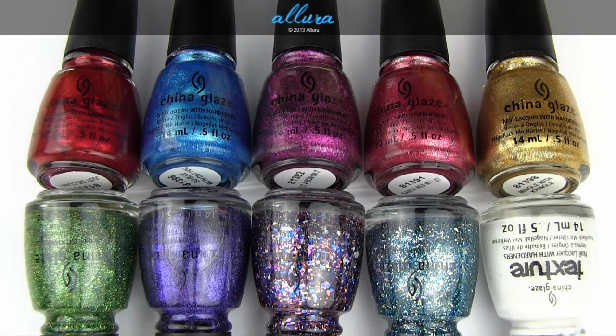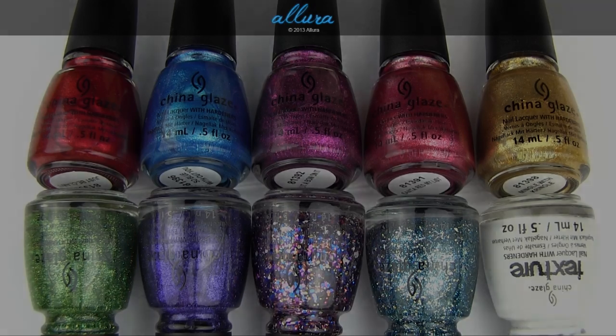So there you have China Glaze's Happy Holiglaze collection for holiday 2013. Let me know which shade is your favorite. Thanks for taking the time to watch this video — I hope you enjoyed looking at these colors, and I'll see you in the next one.